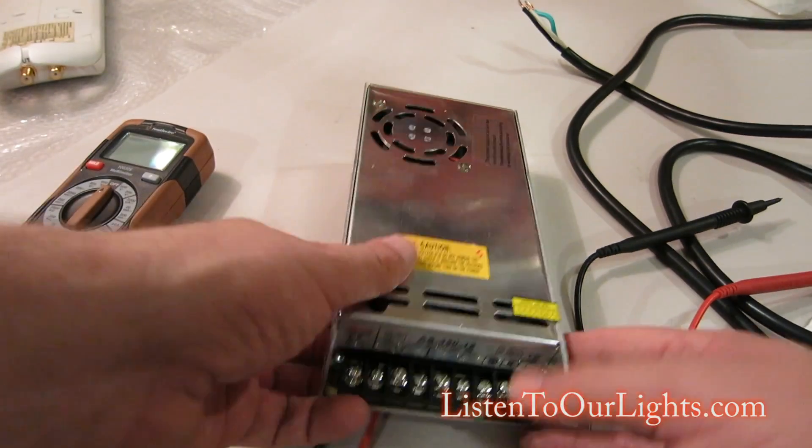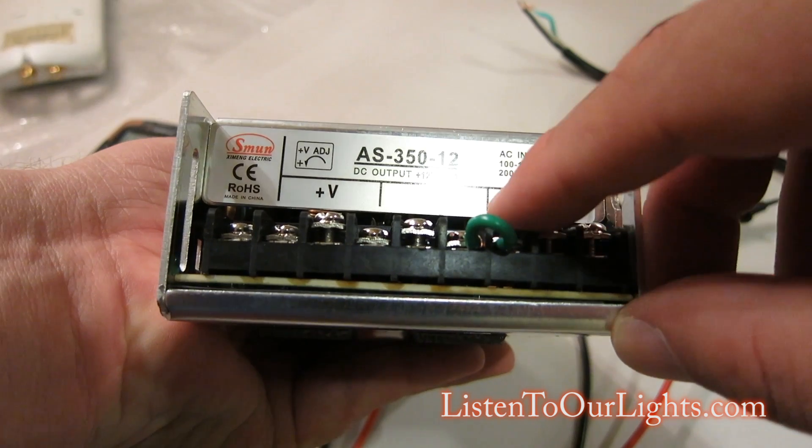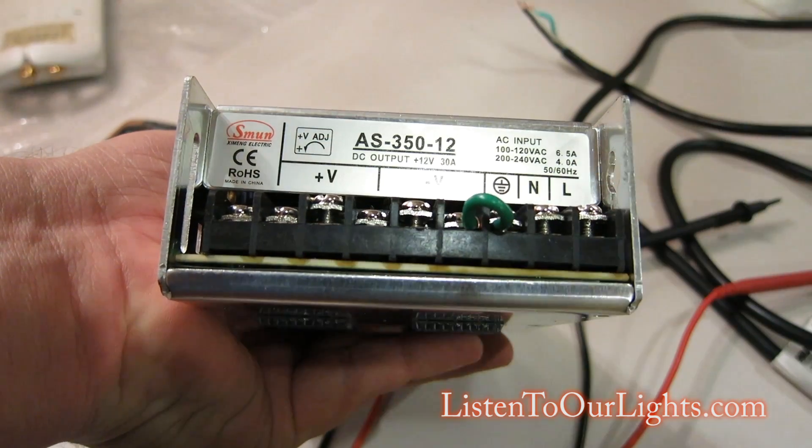The first thing you do is look at all the little letters here. You've got L, N, ground, V minus, and V plus.